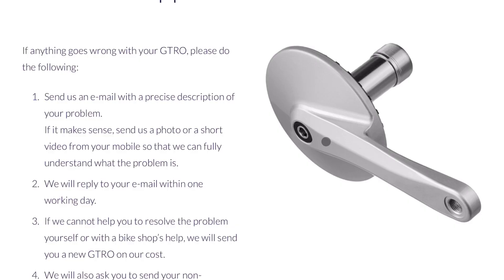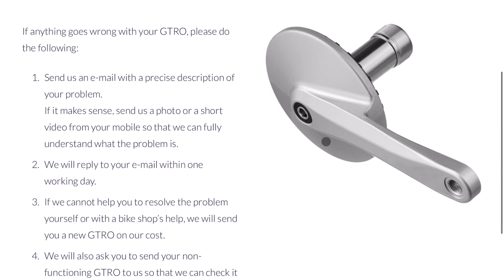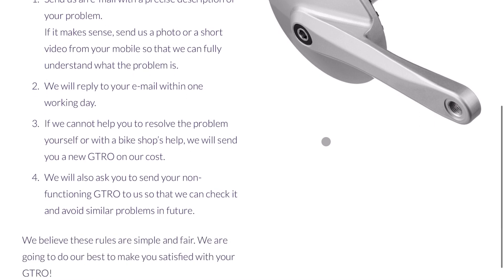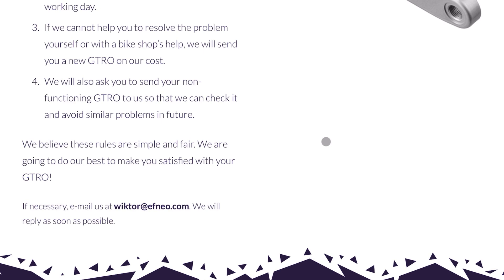FNEO states that if anything goes wrong with the unit, you can contact them and they'll first help you troubleshoot the issue remotely. If that's not successful, they will send you a replacement unit free of charge. They ask you to return your faulty unit so they can learn from what went wrong.